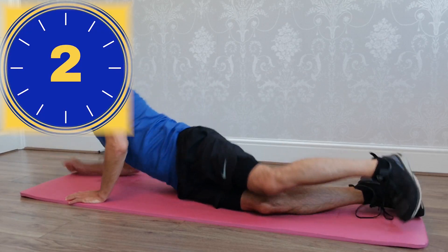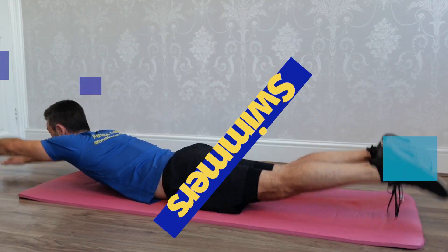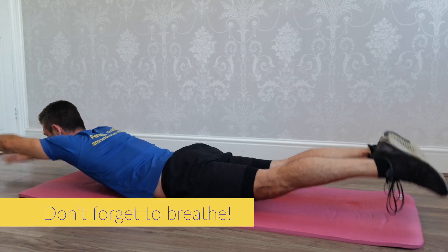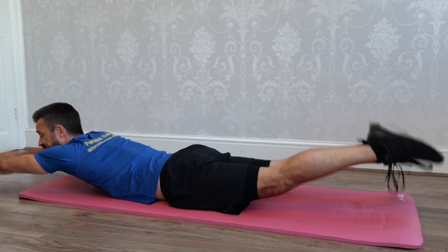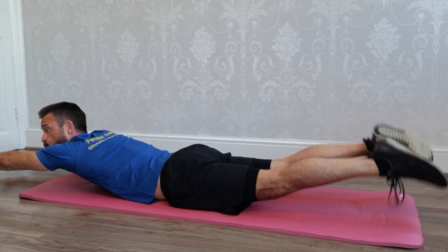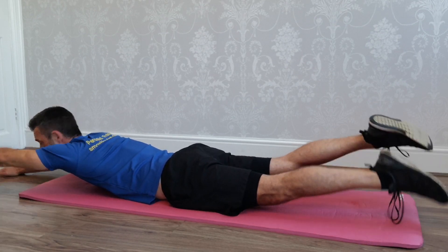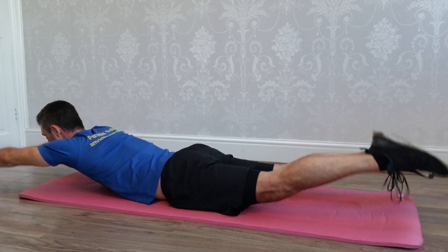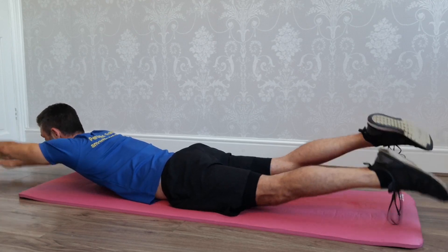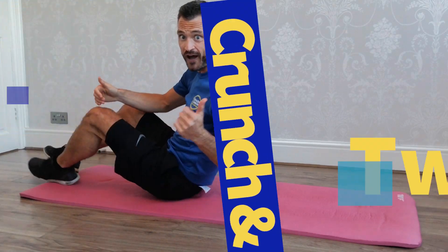Swimmers — get ready, let's go. You got this. Try and point the toes if your feet are off the floor, so you engage more of the lower back. We are halfway. Well done — you're smashing it.